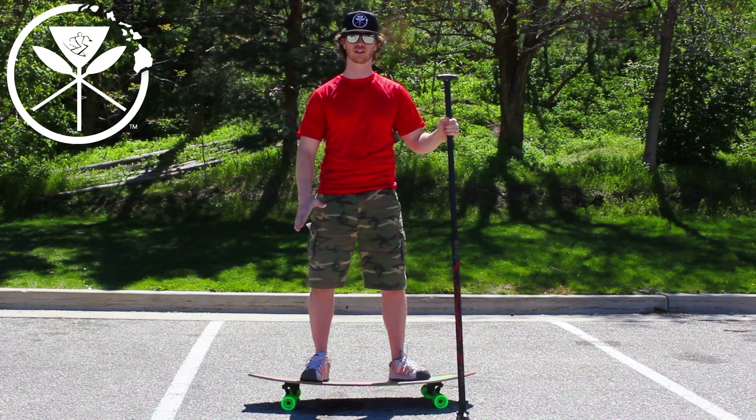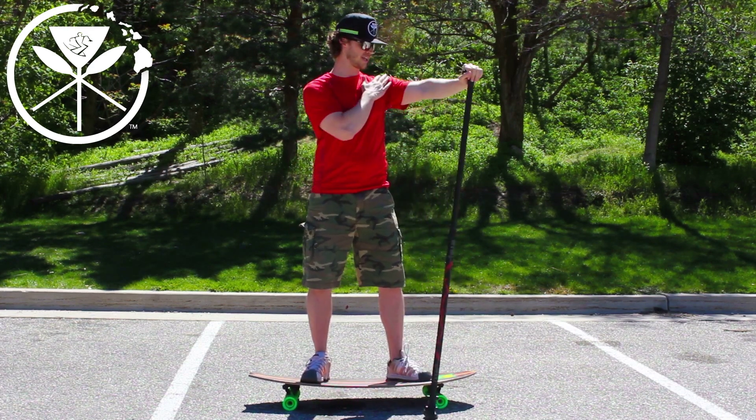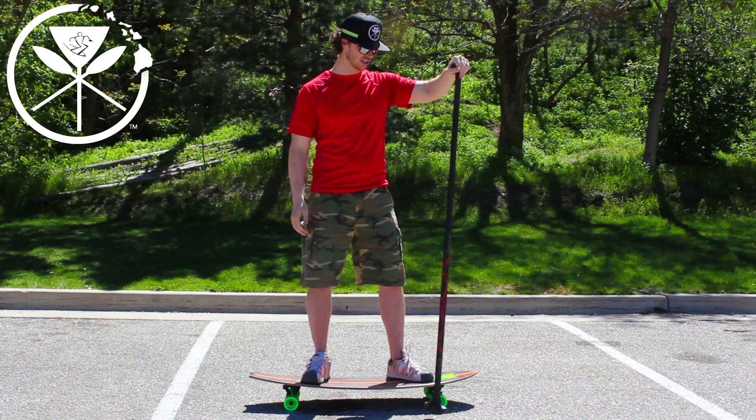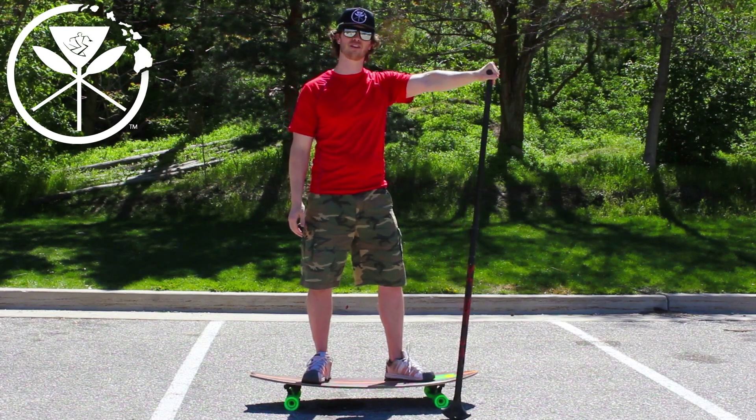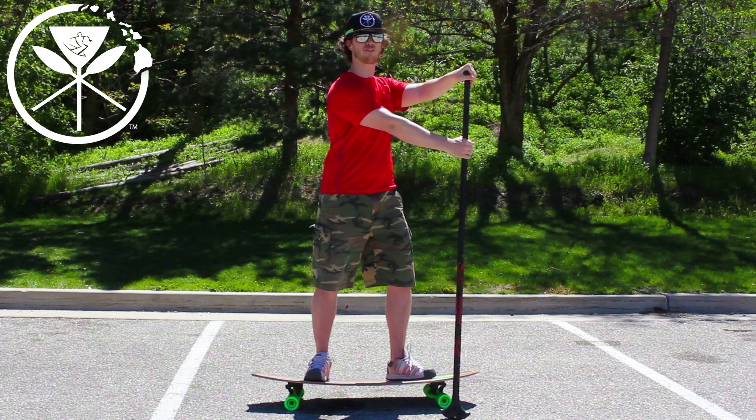You're going to step up on your board. Take your kahuna stick and put it in your dominant leading hand and place it a little bit in front of your board. Then take your secondary hand and place it about a foot underneath.